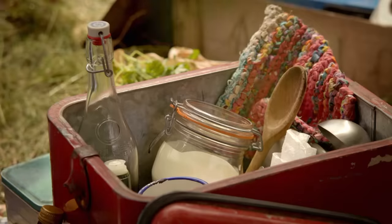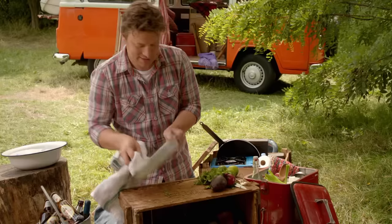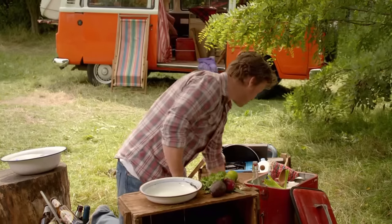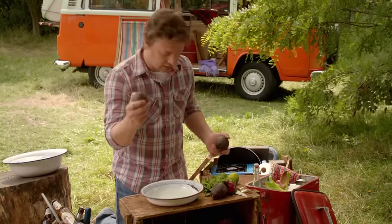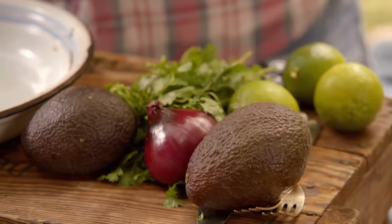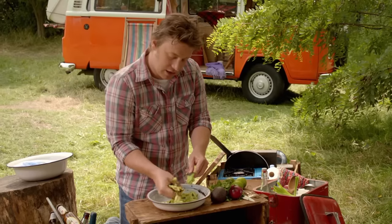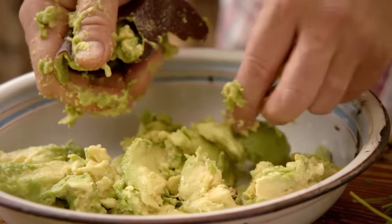The perfect partner to our chilli brisket has got to be a handmade guacamole with loads of lime. Just get stuck in with some clean hands — you don't need a knife, you don't need a machine. You do need ripe avocados for sure, because I truly believe that this makes the best guacamole. I'm going to squeeze it in my hand like this — just squash it up in your hand. Look at the colour of that, beautiful.